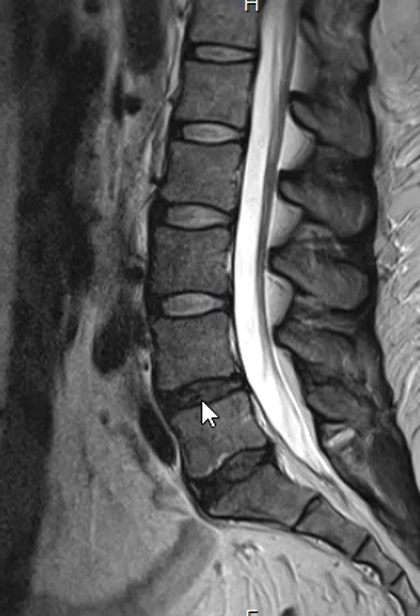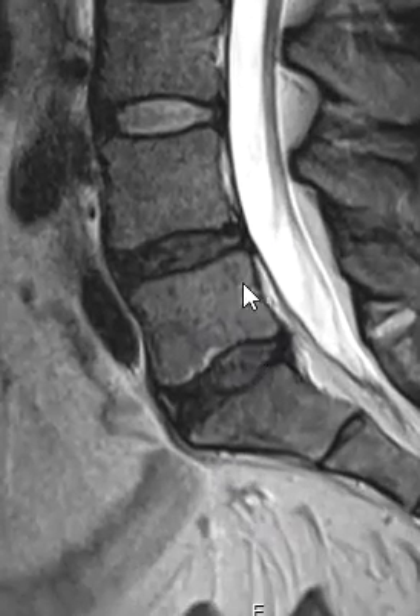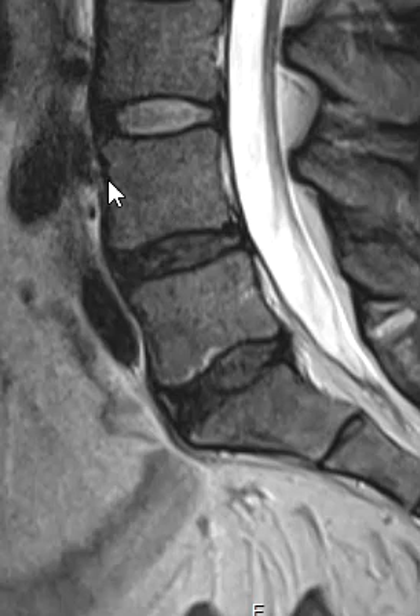That means the discs are healthy when they have fluid in them. When they lose their fluid or become desiccated, they become dark like this. And so we can see right at first glance we have some trouble with these lower discs. If we zoom in a little bit here, we can see that this vertebral body has slipped forward slightly at L4 on L5.